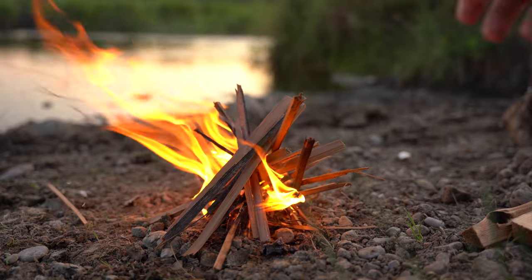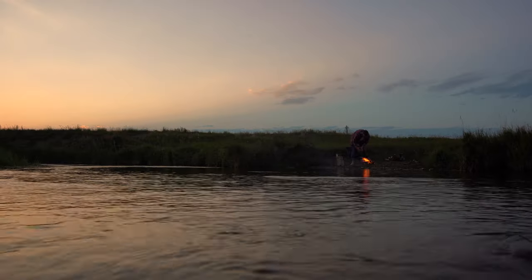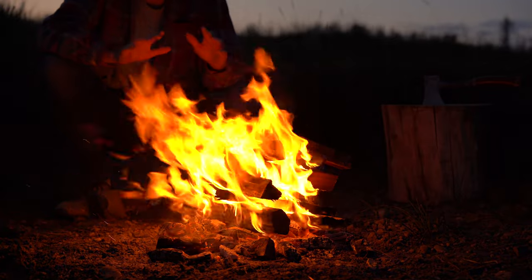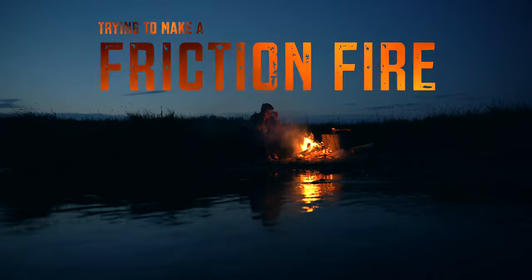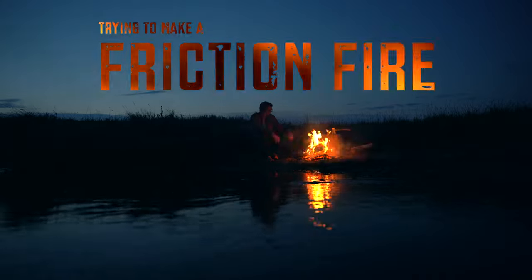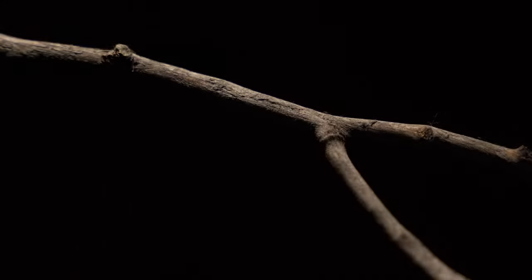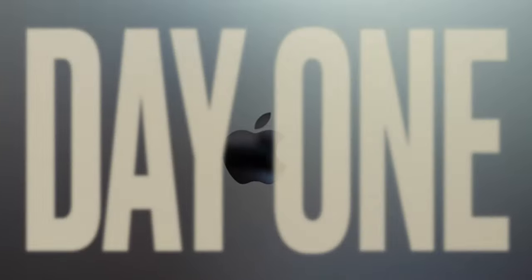Humans have gotten way too good at making fires. We flick a switch or push a button and we've got instant flames. There's just no more sport in it. So I've decided to challenge myself to make a fire the hardest way I could find. Creating fire from sticks is always something I've wanted to do, so by the end of this week I want to be able to make a fire from friction alone.